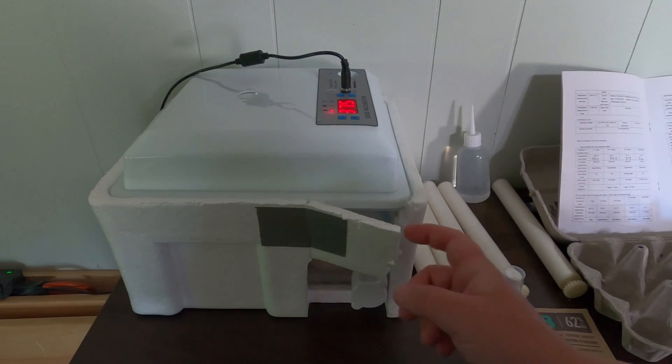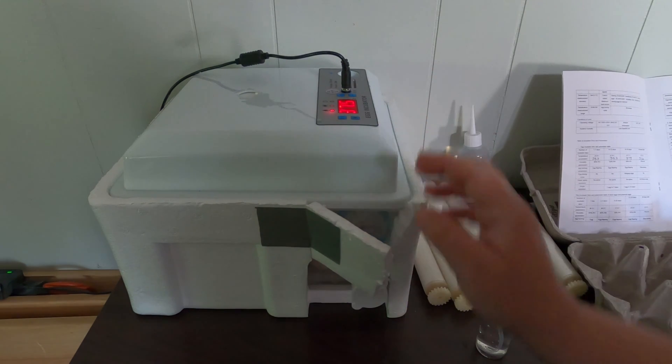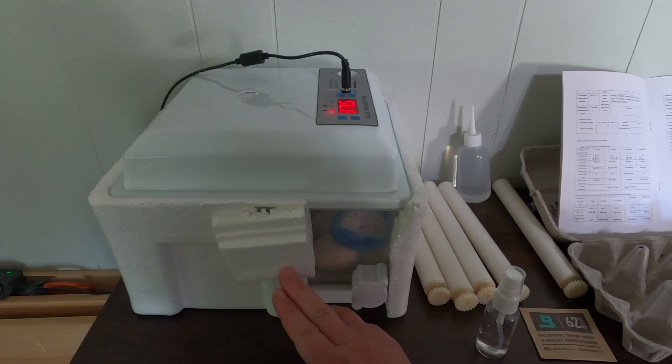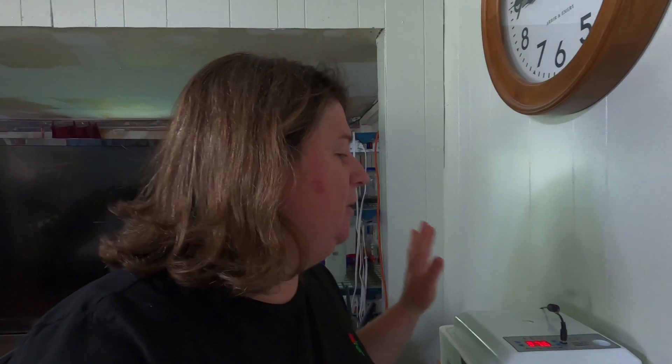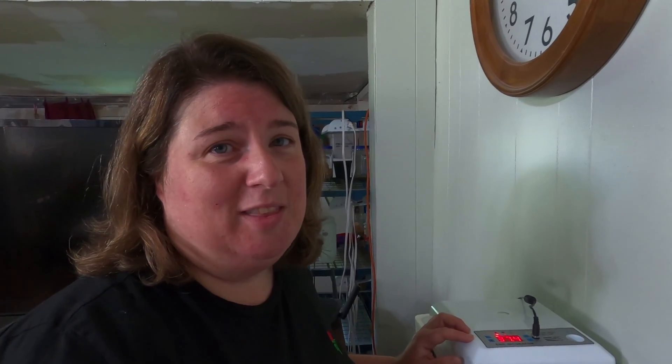A lot of people were emailing and commenting wanting another update on our chicks, an update on the Amazon incubator itself, and asking if we were doing another hatch — so I thought I'd share this with you. I hope you enjoyed this little update, and we'll have other videos coming out on how many hatched our second time around. I hope you're having successful hatch rates — please leave us comments below and let us know how you're doing and whether what we're sharing is helping. We have a step-by-step guide on how to use this incubator, a hatch day video, a lockdown video, candling videos, and chick updates. Please subscribe and hit that bell icon so you don't miss out. Thank you for joining us here at Plowman's Backyard.